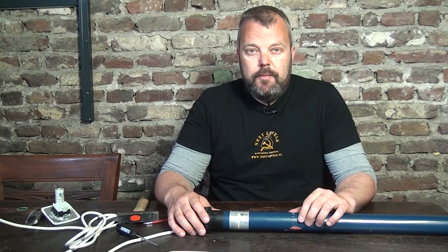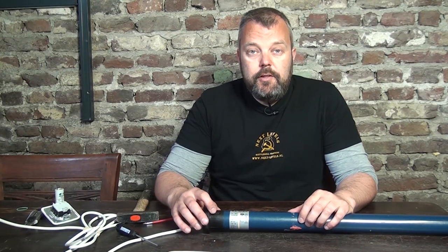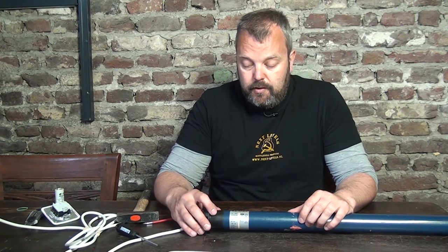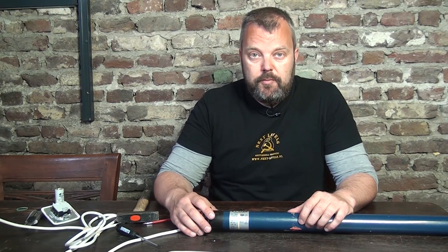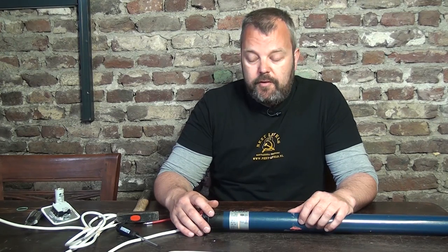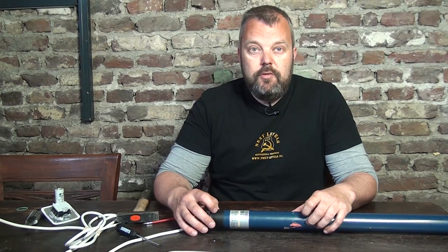Hi guys, it's Otto from Motorize It and we're going to open up a SOMFI motor today. That can be very useful, but you only need to do it if you no longer have a warranty on the motor, because otherwise the warranty will no longer be valid if SOMFI can see that you've opened the motor yourself. The warranty is five years, so only do this for motors older than five years — and if you actually know what you're going to do.